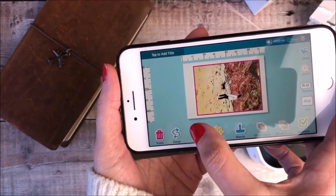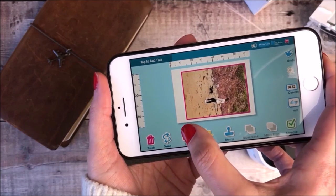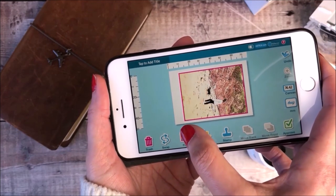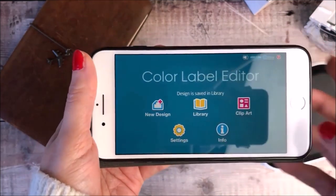On the Colour Label Editor app there are lots of different filters that you can use, so that you can play with the colours or decide to print in black and white and really have fun with the look of your photos.